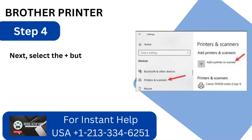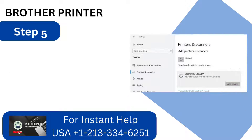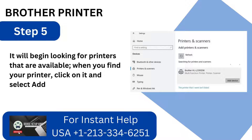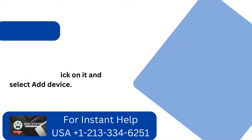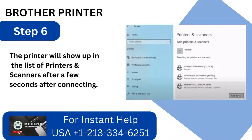Step 4: Select the Plus button that appears next to add a printer or scanner. Step 5: It will begin looking for printers that are available. When you find your printer, click on it and select Add Device. Step 6: The printer will show up in the list of printers and scanners after a few seconds after connecting.